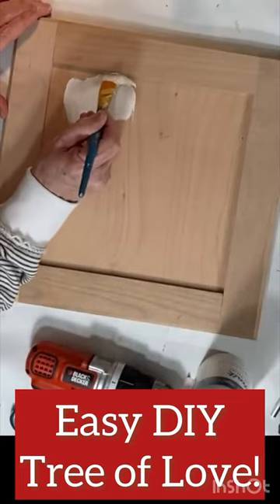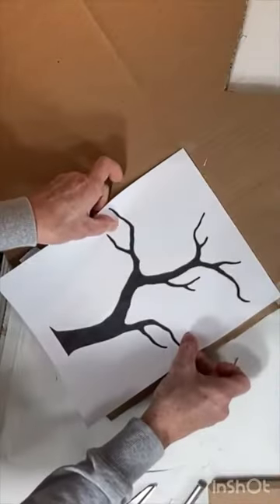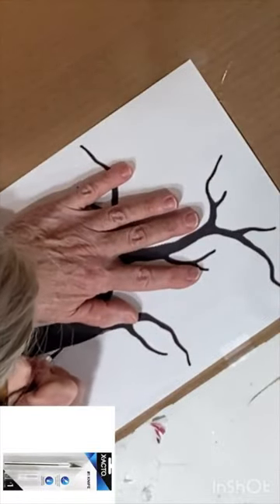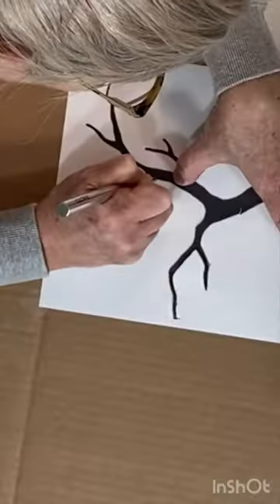Paint the inside panel of a cabinet door with a couple coats of white paint. Then print out an image of a tree silhouette and tape it to a piece of corrugated cardboard.